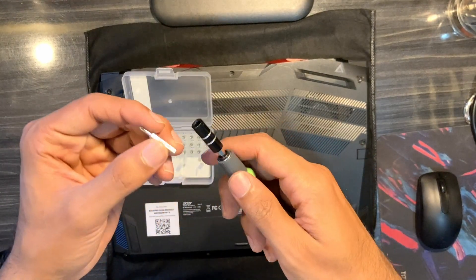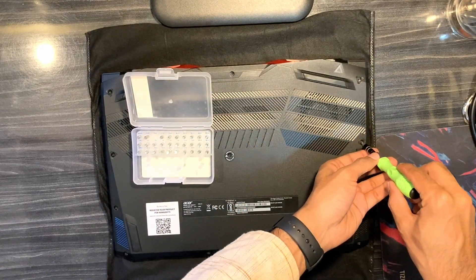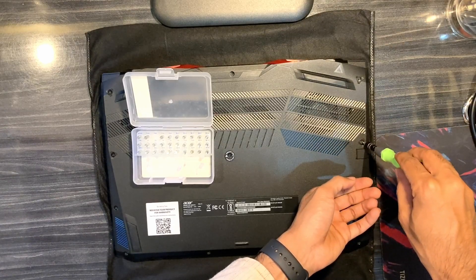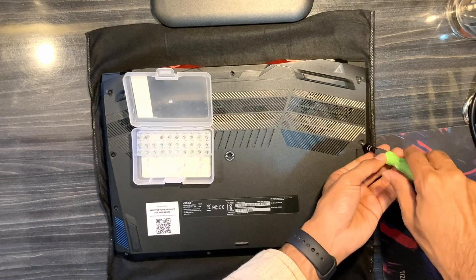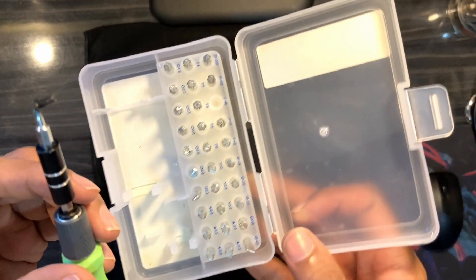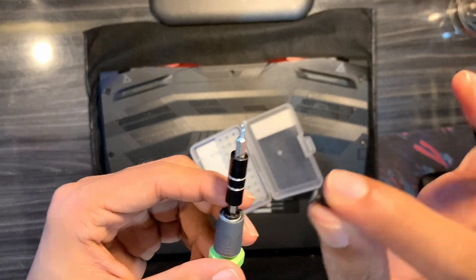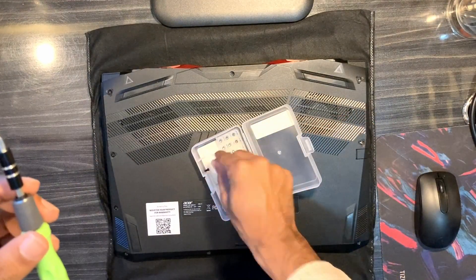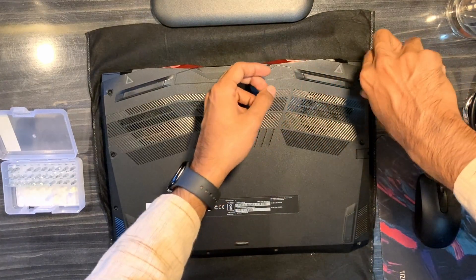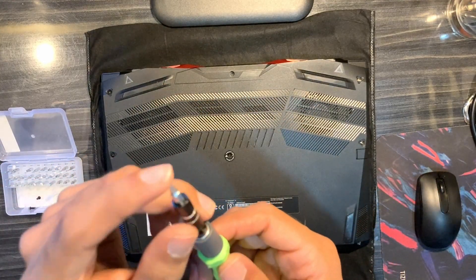I forgot the screw size — let's check. PH0 — yes, PH0 is working. The best thing I like about this screwdriver set is not only can we use a ton of variety of different shapes and sizes, but the tip is also magnetic, so it helps keep the screws in place. A magnetic tip really helps when unscrewing and screwing things and you want to hold the screw.